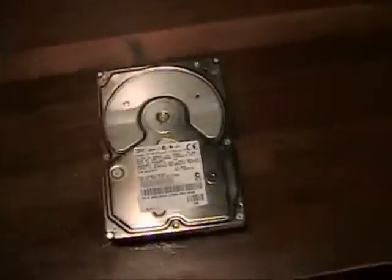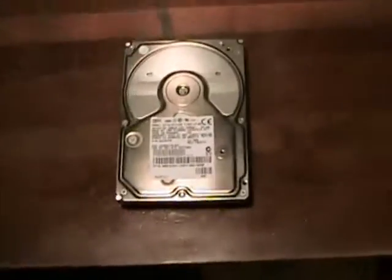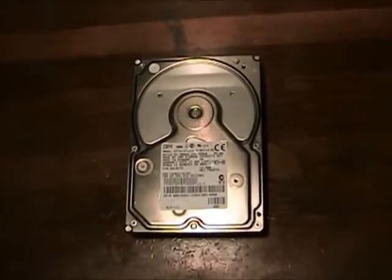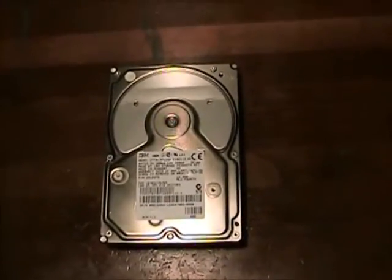This is the hard drive that originally came with a Dell Dimension XPS R400 Pentium 2 processor. I'm going to demonstrate this hard drive because it still works perfectly, and it is a very, very noisy hard drive. It has always been very noisy, even when it was brand new.